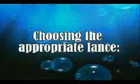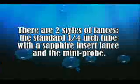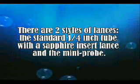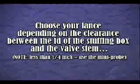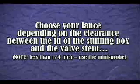Press the gun trigger to flush the system before installing the appropriate lance. There are two styles of lances: the standard 1/4 inch tube with a sapphire insert lance and the mini probe. Choose your lance depending on the clearance between the ID of the stuffing box and the valve stem. Note: less than 1/4 inch uses the mini probe.